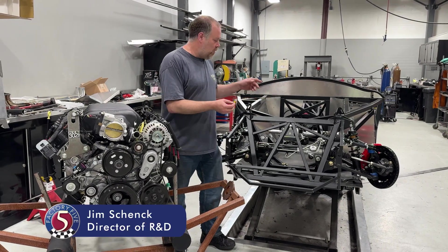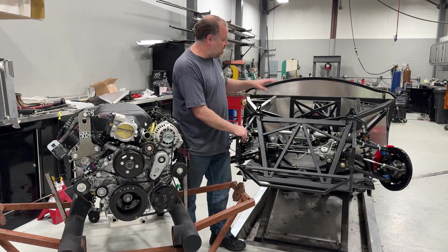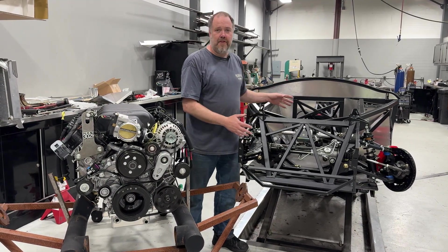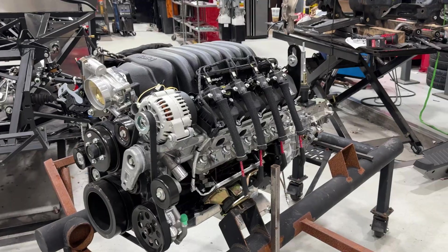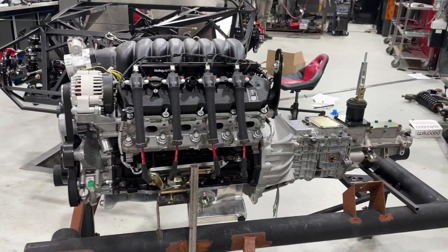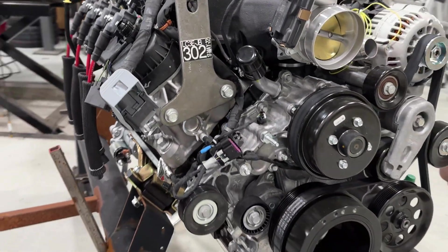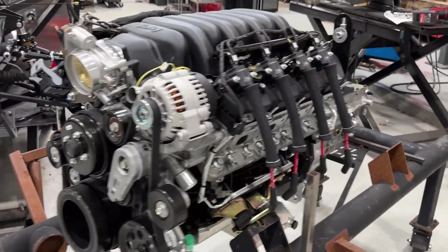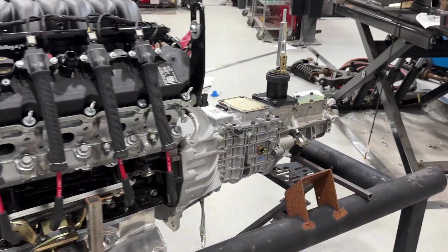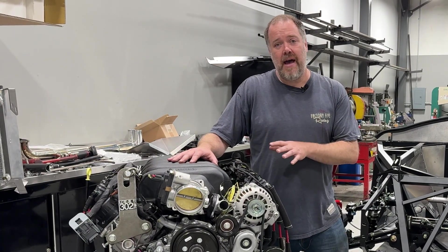We've gotten to the point on the Mark 5 where the suspension, front end, rear, and brakes are done. Owen's been putting the aluminum on it. It's time for the drivetrain. For the Mark 5, we're going to add another option: this is the 7.3 liter, most commonly known as a Godzilla engine from Ford. This was a crate engine right from Ford Performance — basically the engine out of the F-250 and F-350.